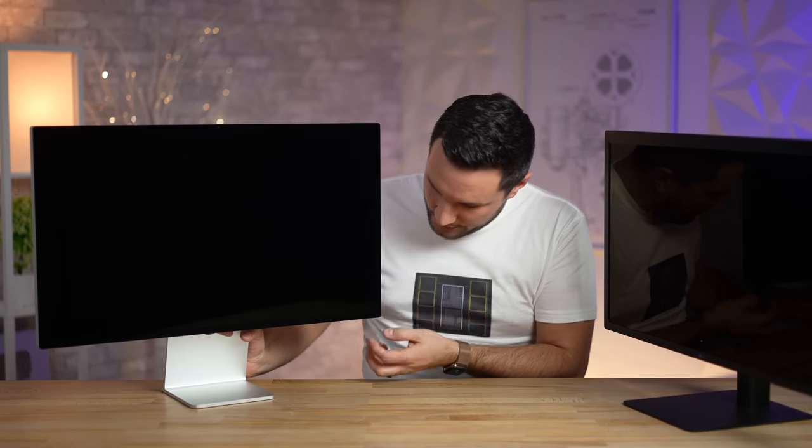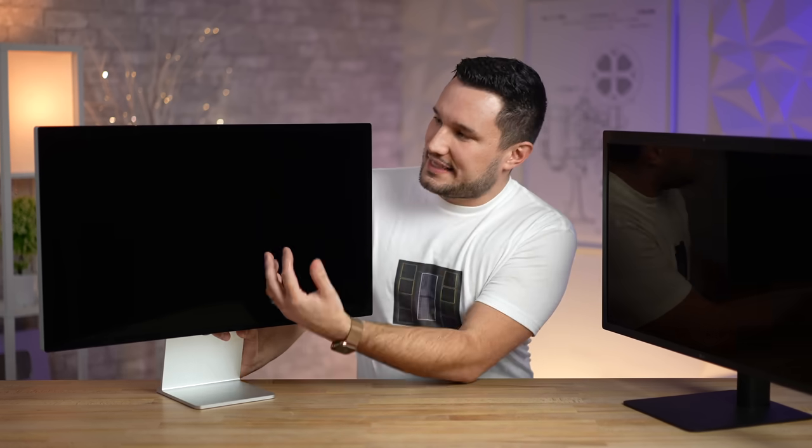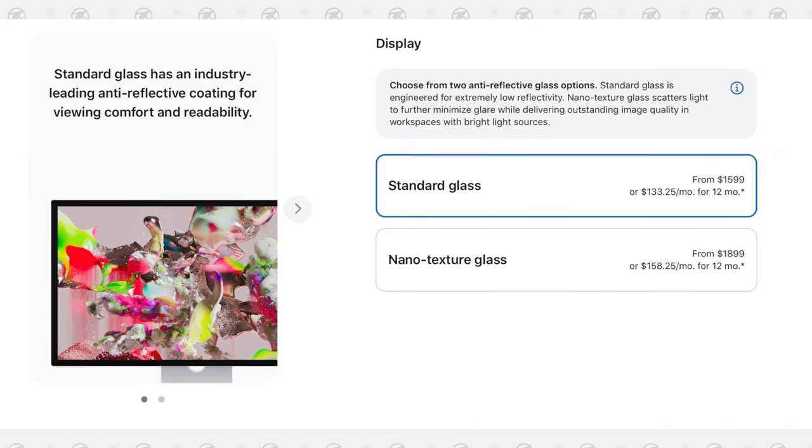The Studio Display has a full sheet of flat glass with slightly smaller bezels, especially on the bottom. As far as reflectivity, I did not purchase the nano texture coating for an extra $300 because it makes the display look less sharp. The LG 5K looks almost like a mirror — very glossy with heavy reflections. The standard Studio Display has much more dispersed, less bright reflections, so Apple definitely has much better coatings.